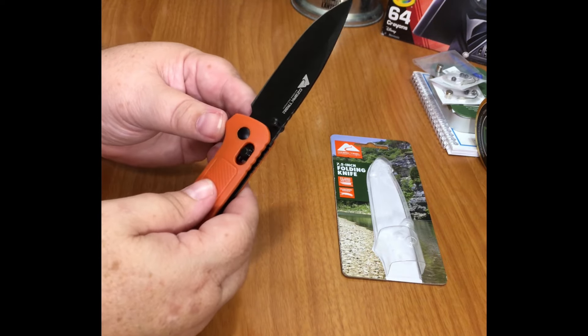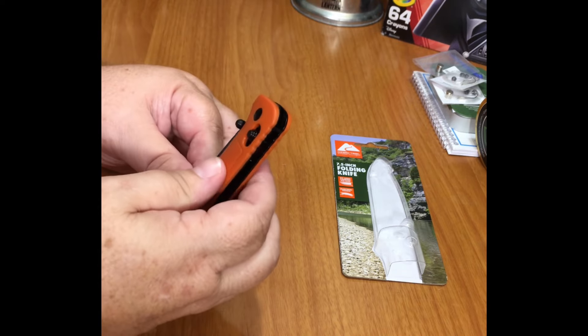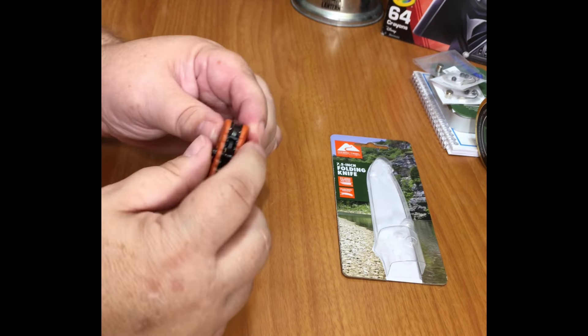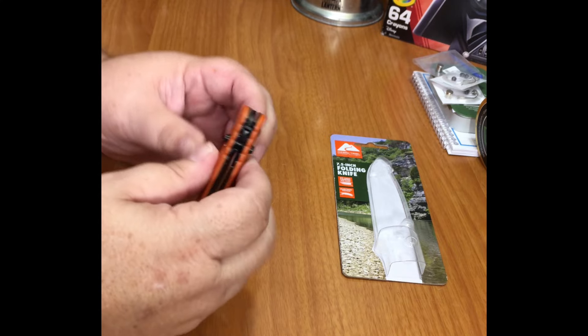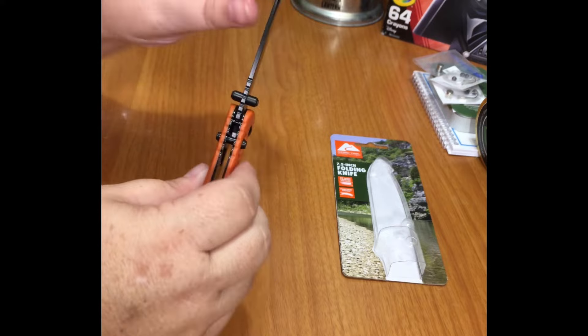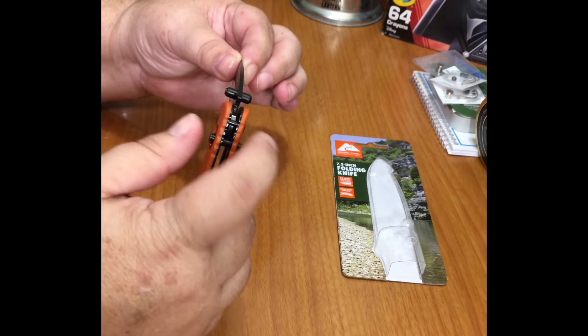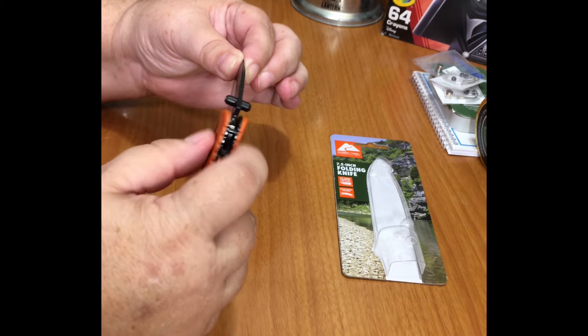I do find that sometimes this lock doesn't always lock when it's supposed to. There's like a little spring in there — sometimes it catches, sometimes it doesn't. That's concerning.